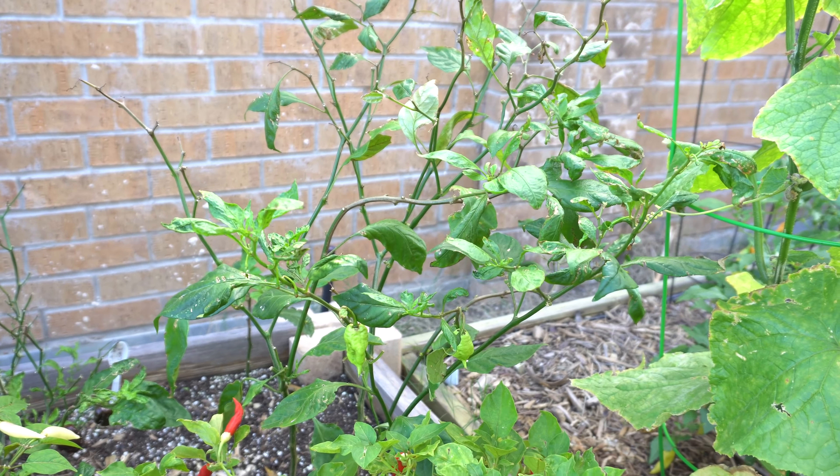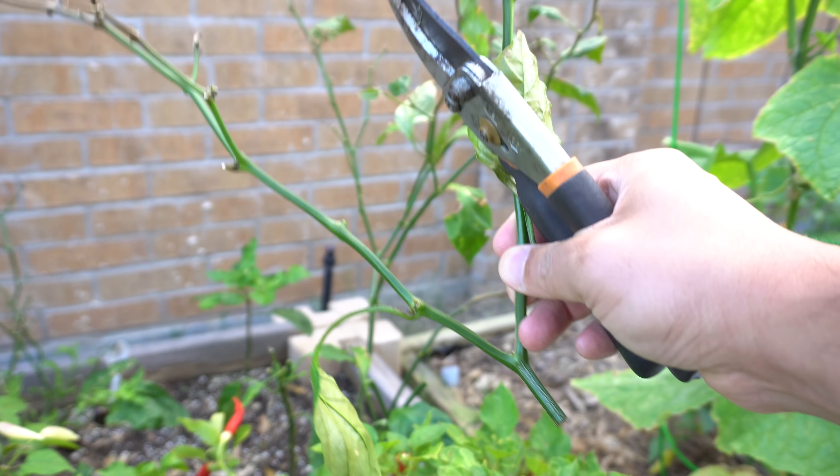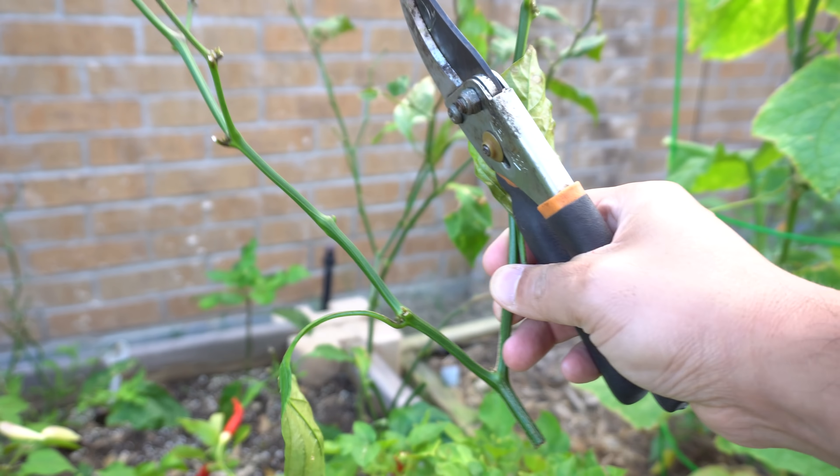Before we trim the entire plant down, if you want to propagate from branches you can do that as well. Pick a nice big branch and put it in water — I'll show you what I've done inside. Don't just toss these branches away because they can be used to propagate new plants for the next season.